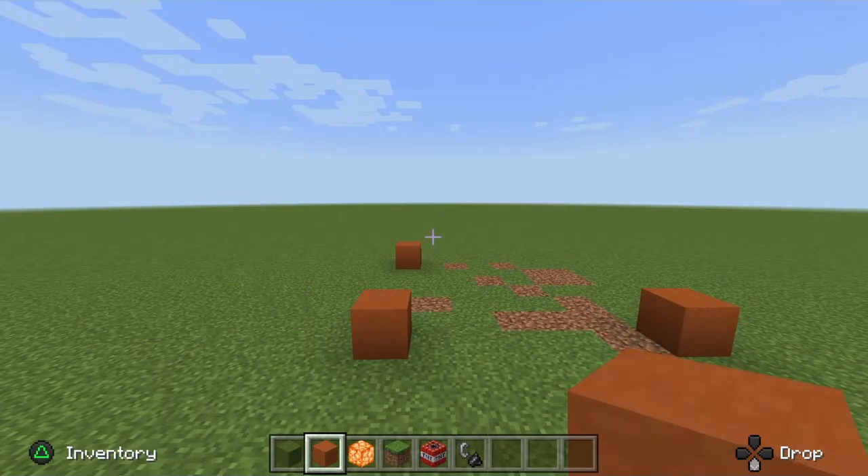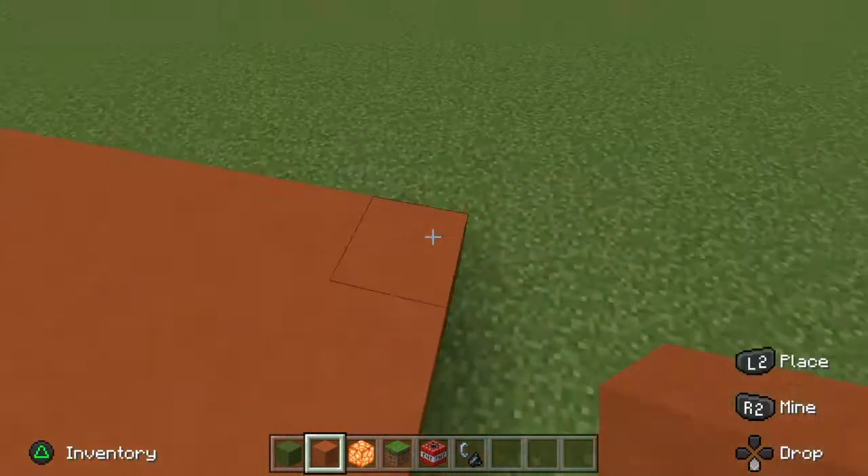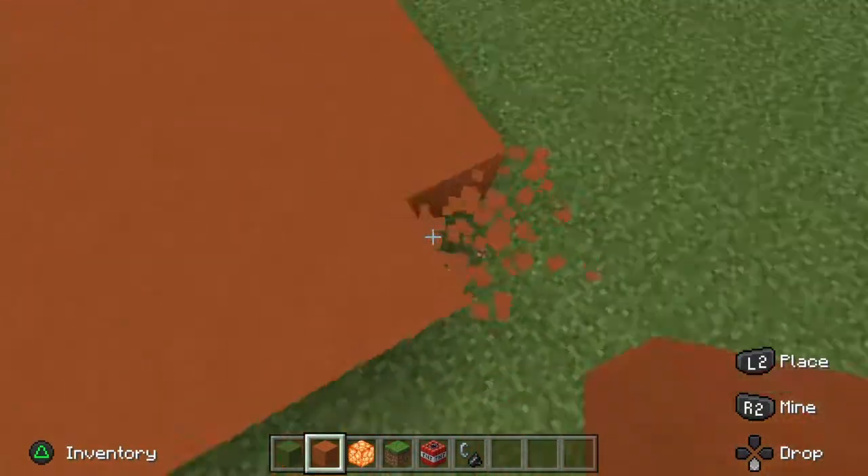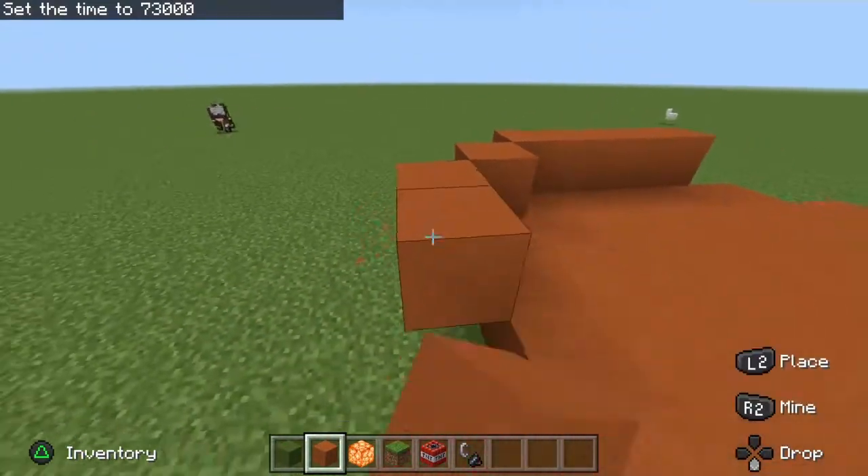Today we're going to be building a Halloween pumpkin. You're going to want to start off by building a seven-by-seven square. Once you have it completely filled in, you're going to want to take off every corner of your pumpkin. Go on the outside of it by one, and just wrap it around.